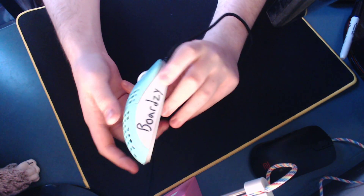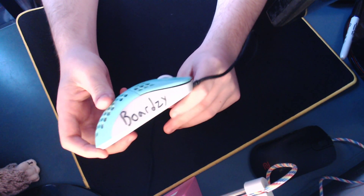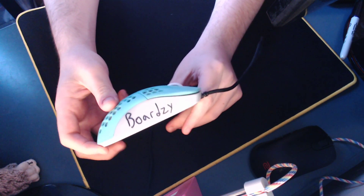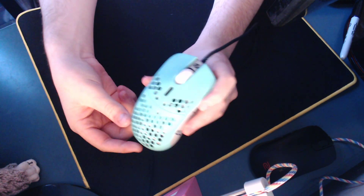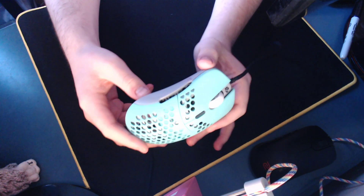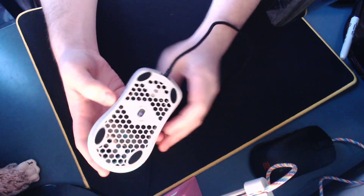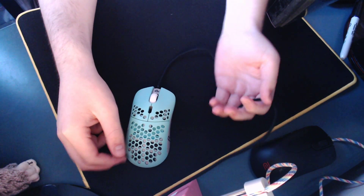I'm going to be giving away this mouse with the Boredsy autograph on it. I'm going to be picking the winner a week from now on the 25th, but I'm not sure when I'm going to be able to send it out because of Corona, so I'll try to send it out as soon as possible after I pick the winner. Also, it has the black cord instead of the gray cord, so you're just going to have to live with that.